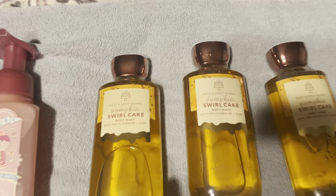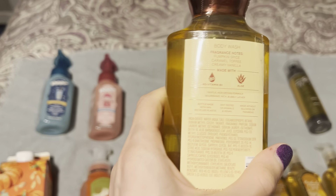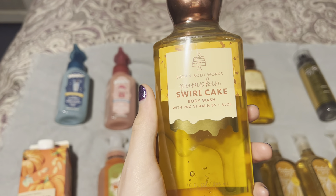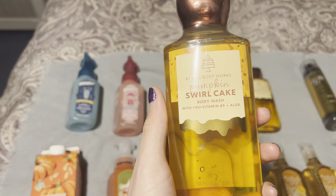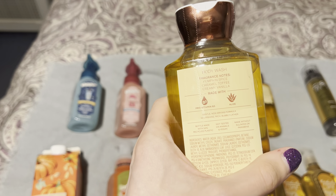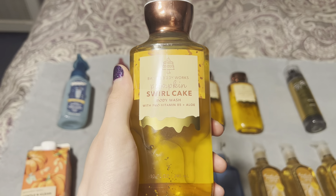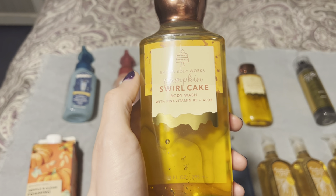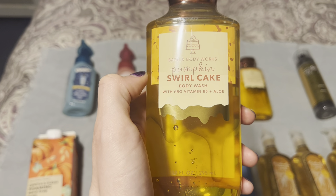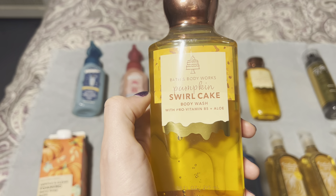I picked up three of the Pumpkin Swirl Cake Shower Gel. As I mentioned in my product review, each form of a scent — shower gel, cream, or mist — can smell different. The notes are: Pumpkin Spice, Caramel Toffee, Creamy Vanilla. In the mist, I got a lot of pumpkin or gingerbread spice. In the cream, I got more of the bakery notes.